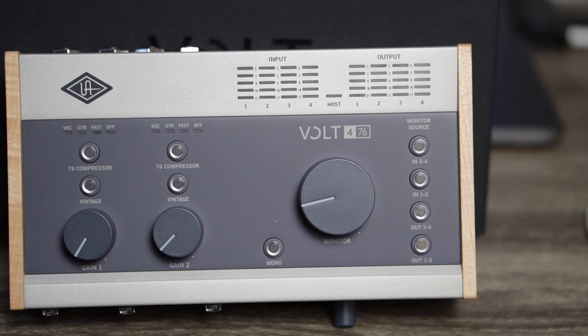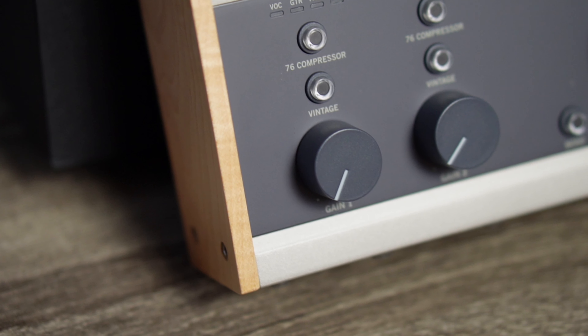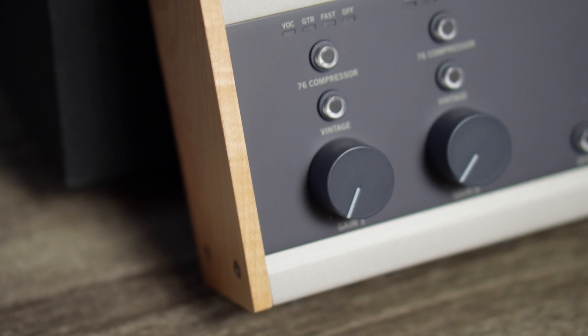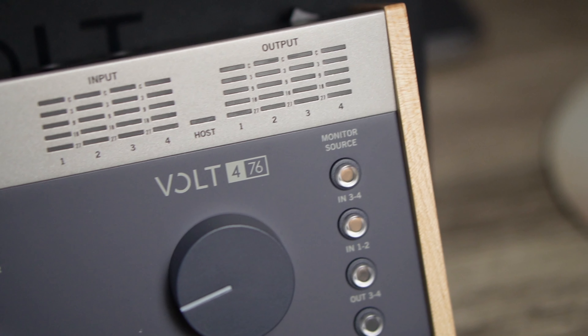Here's a quick close-up so you guys can see the design. It does feel a little bit like plastic, but I don't really mind because it still looks pretty to me — and you also get what you pay for.